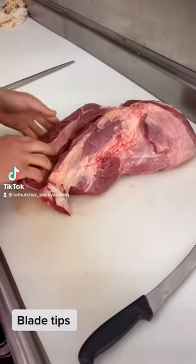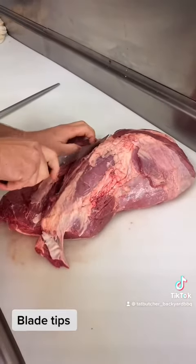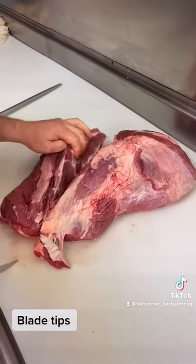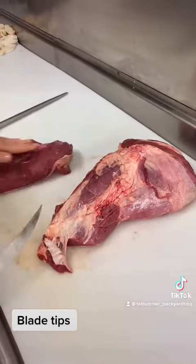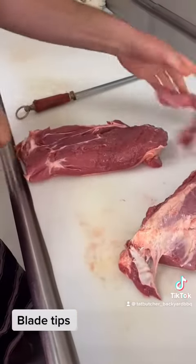Good morning everyone and welcome to another week of Butcher Tips with Berkey. Here we have our blade roast and we're just going to cut the oyster off it. Just for a hot tip, the oyster blade is Berkey's favourite cut of steak.